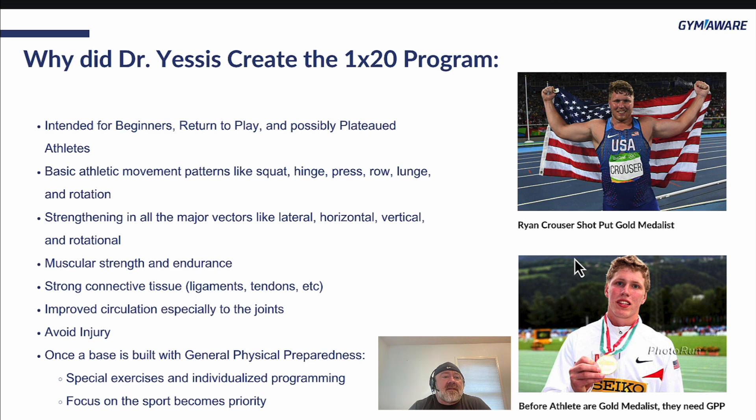It's intended for beginners, return to play, and possibly a plateaued athlete who hasn't seen a lot of progress lately. The key is the movement. We're going to look at the basic athletic movement patterns like squat, hinge, press, row, lunge, and rotation.